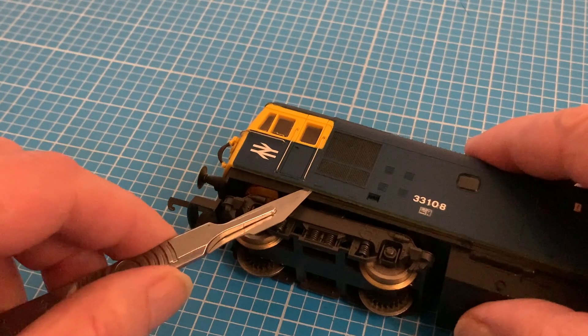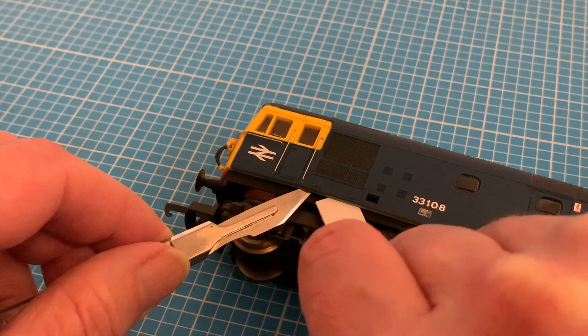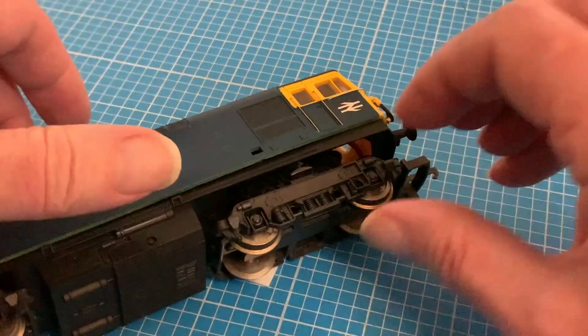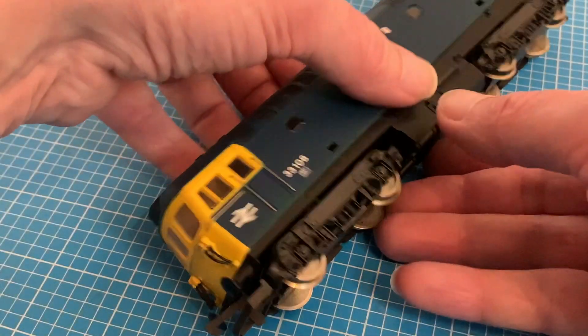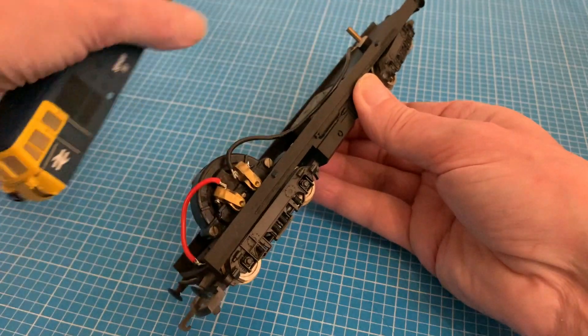For this I'm obviously going to have to remove the body again, but with the Lima 33 this couldn't be simpler — just flexing the edges with a twist of the tip of a scalpel blade and inserting a wedge of plastic or even a thumbnail and easing it up and over the clips on the chassis. The visible lugs certainly wouldn't cut the mustard on a contemporary model but the ease of removal is a blessed relief compared to the shenanigans of getting into some of those.